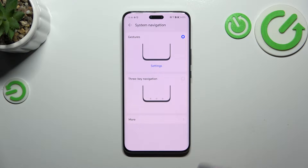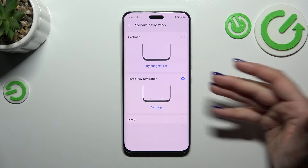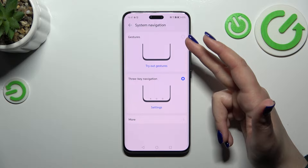Then tap on System Navigation. As you can see, I've already set the gestures, but if you've got the three-key navigation you will have to simply tap on that option.